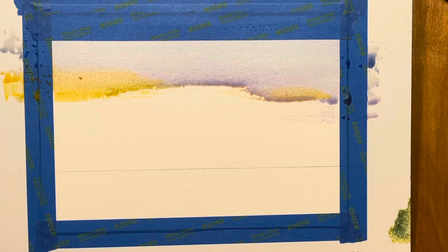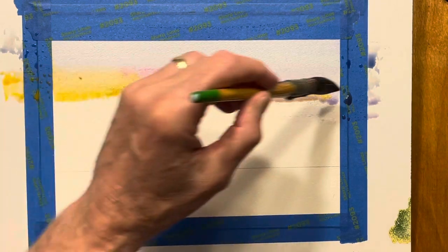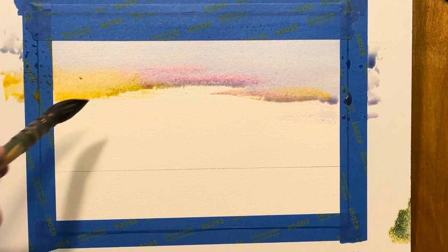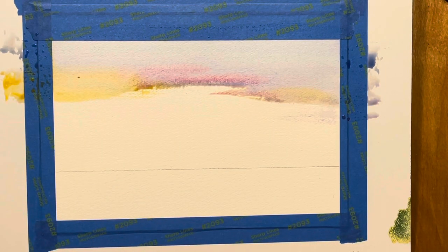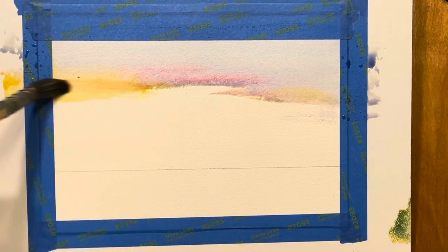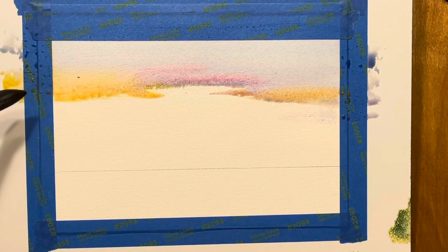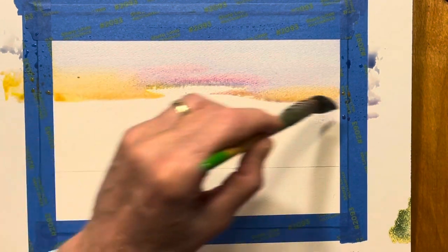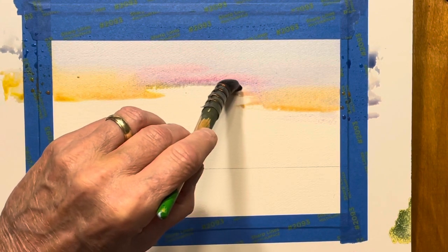I'm going to take some permanent rose and mix that with the ultramarine blue, then transition to more of an orange. I'm taking out that gamboge — it's a little too yellow. So I'm coming in with cadmium orange now. I like that better. I think that works better. Take some clear water now and just soften that edge.